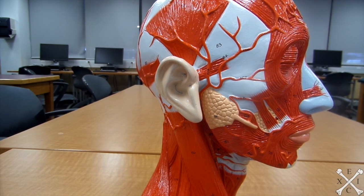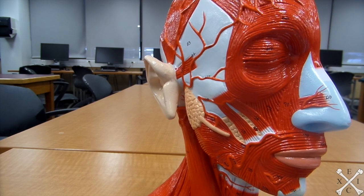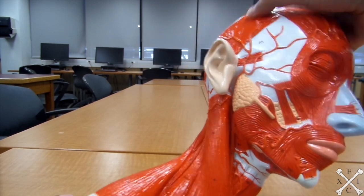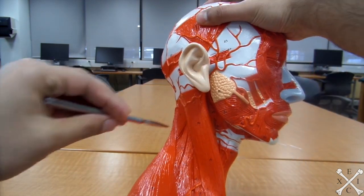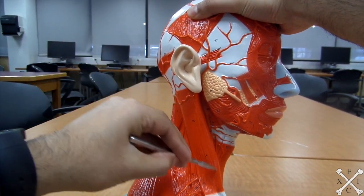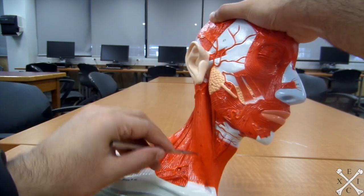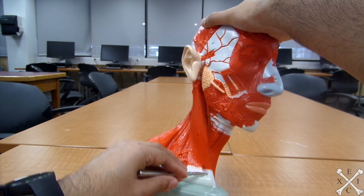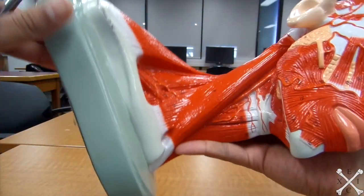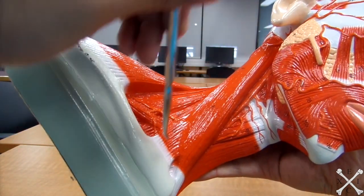Now we'll look at the anterior triangle of the neck and the anterior neck muscles. The sternocleidomastoid is a big muscle — this long one right there. You have your clavicle head and your sternal head right around there.